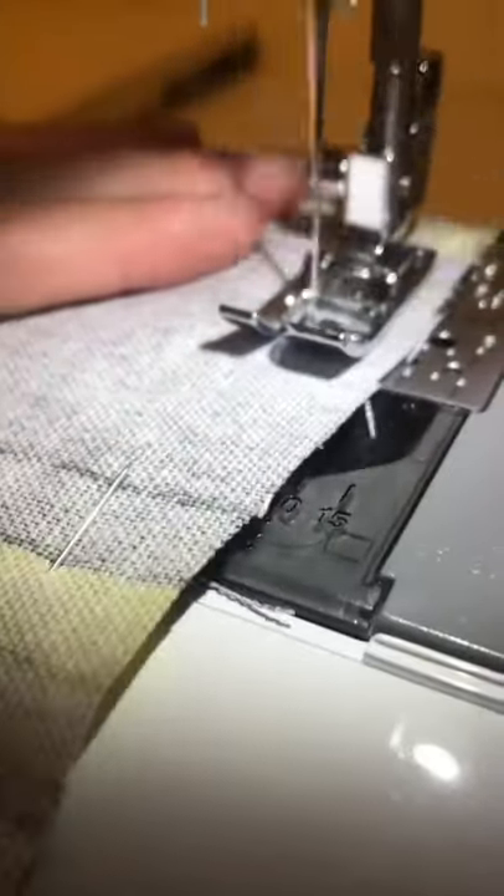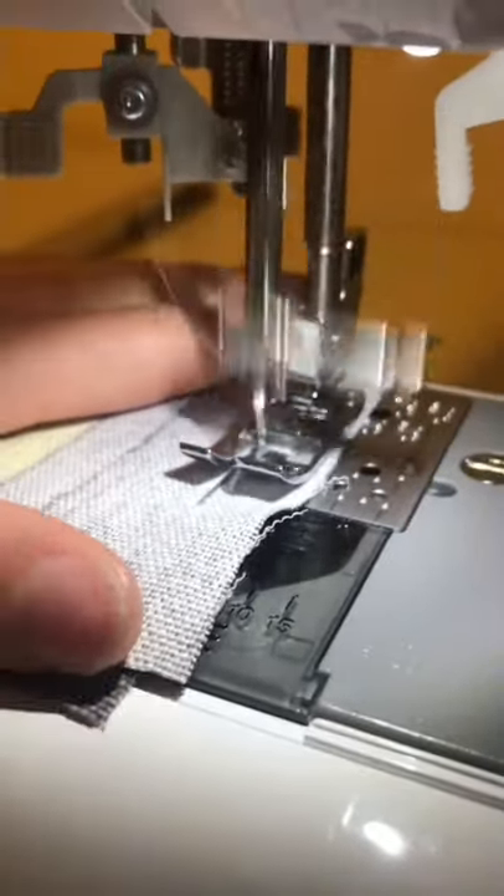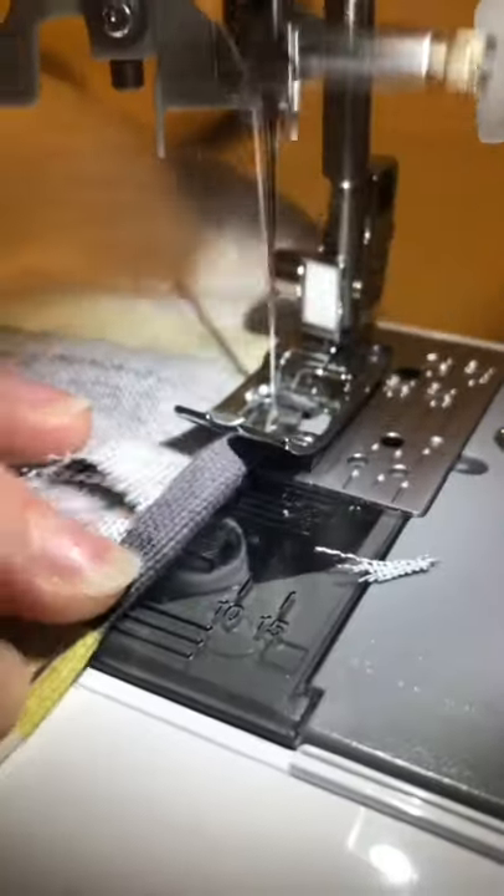I left raw edges on the inside, which probably isn't the best idea because it will fray over time — so if you want to seal those, that's probably a good idea. And here's how it turned out. I hope you like it, thanks for watching.